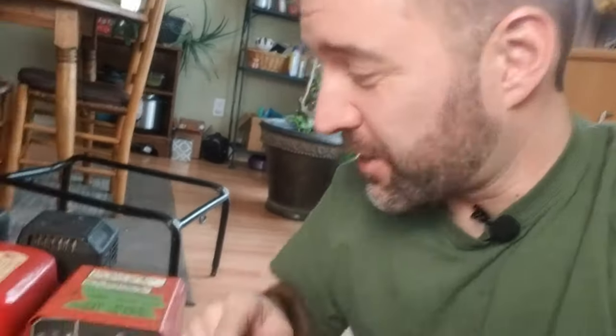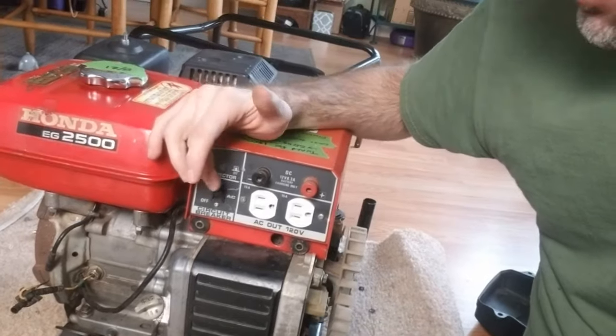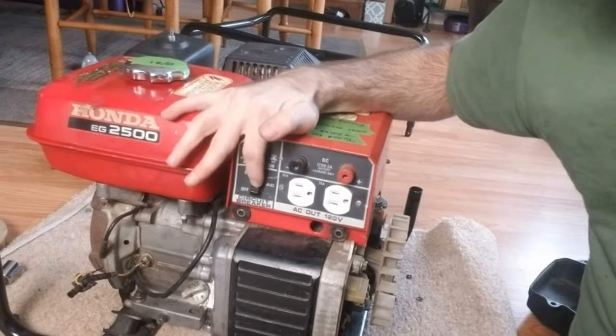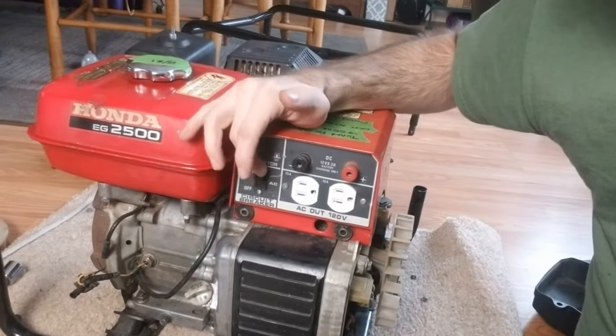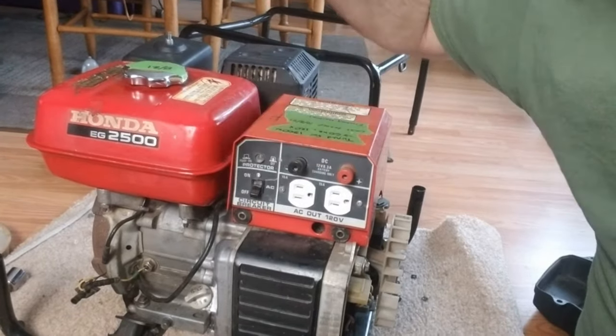This might seem like a very obvious one, but the first thing to check is to make sure that your circuit breaker is on or not tripped. I actually get quite a few emails about this, people just wondering hey, I don't have any power to my generator, can you help me out? And then I'll get an email about an hour later saying never mind. I've done it once with an inverter generator — it had two on/off switches and I had one off and one on and got them mixed up. So it's just a simple thing, make sure to check that.